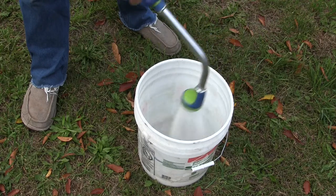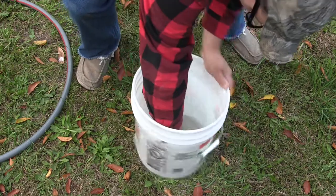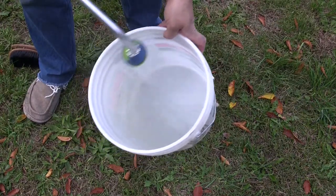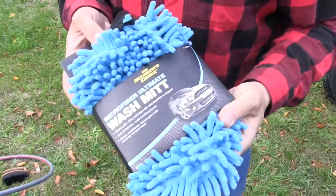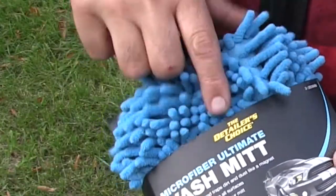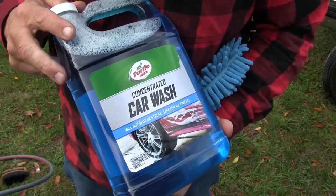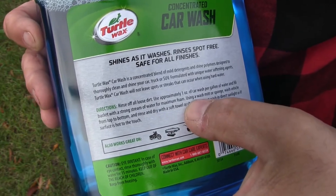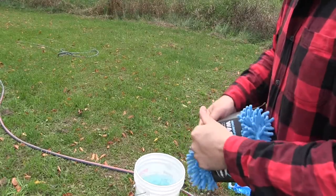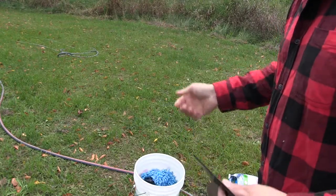First things first, we're going to start with a clean bucket. Pretty obviously we don't want to introduce dirt into the washing process that's not already on the vehicle, so I'm going to clean this bucket first and get it ready to go. One of the reoccurring themes for people who know and care is to use a microfiber wash mitt — this one is made by the Detailer's Choice. The soap we're going to use is Turtle Wax concentrated car wash. The directions say use approximately one ounce per gallon of water. I'm just going to throw the microfiber mitt in the bucket and get it soaking.